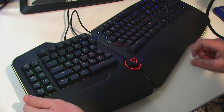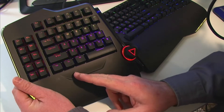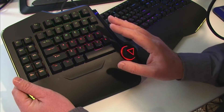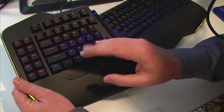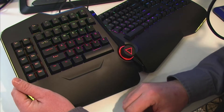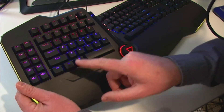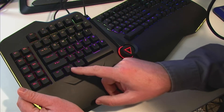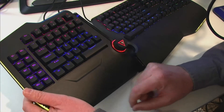One thing I dislike is this function key on the left side — it is where the Windows key ought to be. Whenever I'm opening programs instinctively, I use Windows+R or just press Windows and start typing in Photoshop or Firefox and hit Enter. I use this Windows key all the time, and it's not there. What is nice, though, is you can reassign this key in the software — I can change that function key and make it the Windows key. So there's that much flexibility in it.